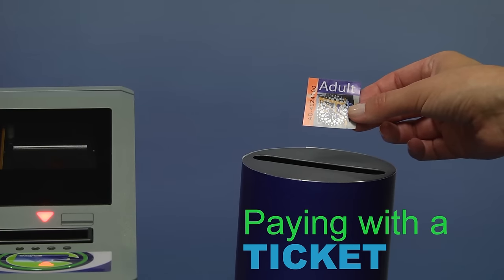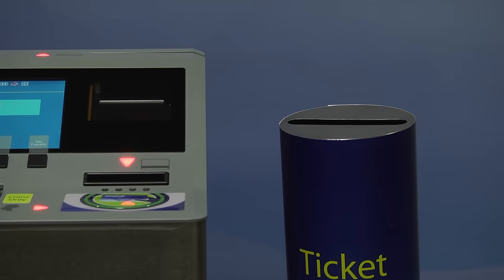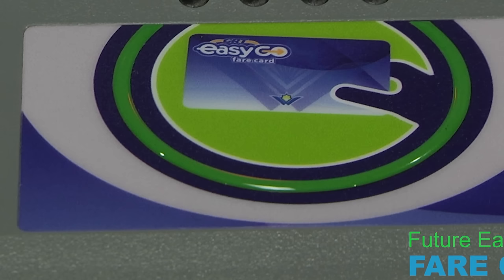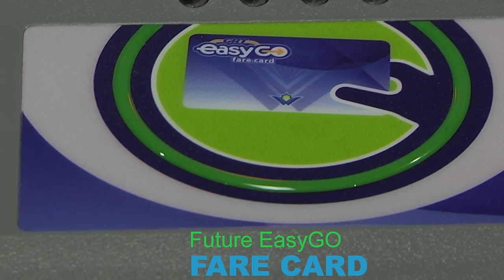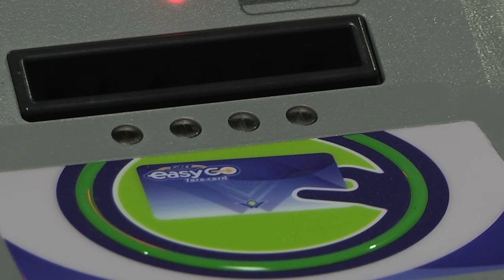GRT paper tickets should be shown to the operator and then placed in the temporary ticket container located by the fare box. The green and blue rectangle on the bottom right of the fare box is a smart card reader for the new EasyGo fare card. Look for it in the near future.